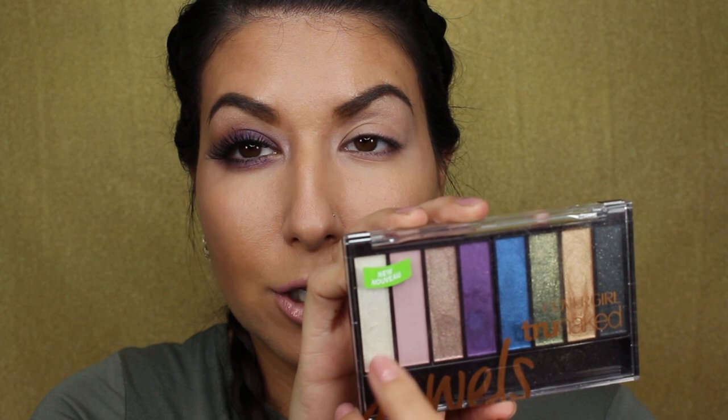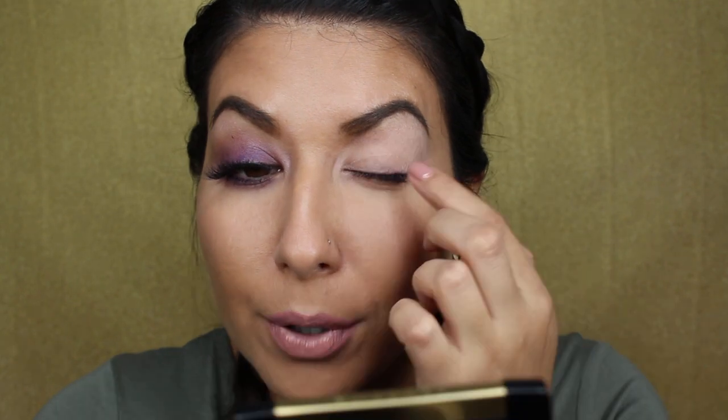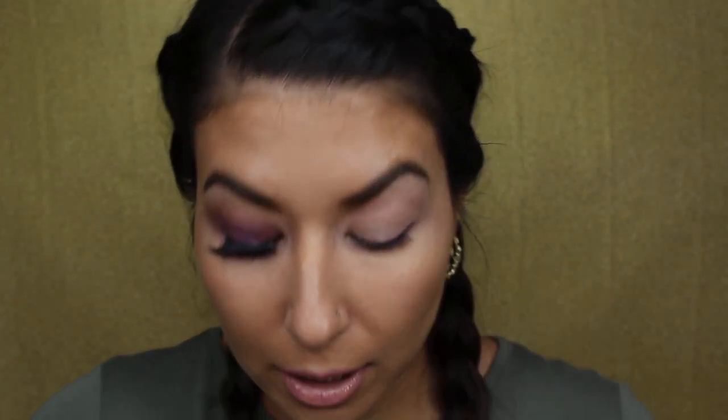So I'm going to be using two shades in this CoverGirl True Naked Jewels palette. I'm going to be using this iridescent shade here, and then I'm also going to be using this purple shade as well. So I'm just going in with that iridescent shadow — it's called Pearl — and I'm just going to apply that to my eyelid. This might look weird, but I promise it will work. I'm just going to build up the crease first.